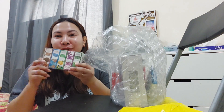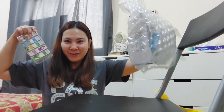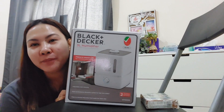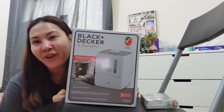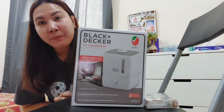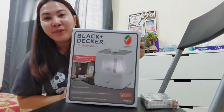And of course para dito, bubuksan ko muna yung isa — kasi set kasi to. Actually, nag-order ako ng humidifier! So I ordered Black and Decker brand na humidifier. Actually nakapromo siya, medyo pricey siya pero nabili namin siya ng sale, so kinuha na namin — Black and Decker brand na humidifier.